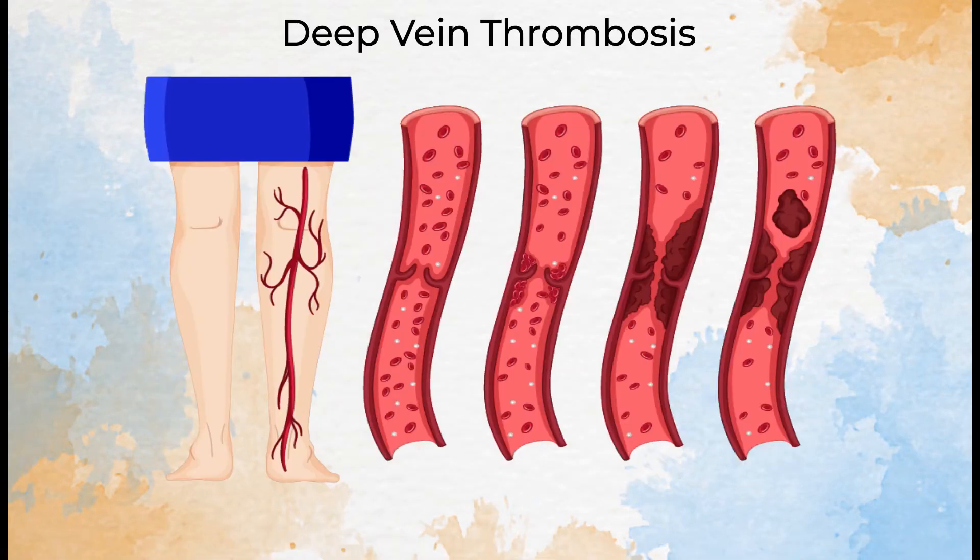One of the main conditions to form from a blood clot is Deep Vein Thrombosis, or DVT. It's a condition where the vein, usually deep inside the body, develops a clot causing pain and swelling in that area. And then that clot could break away, potentially causing other complicated issues.